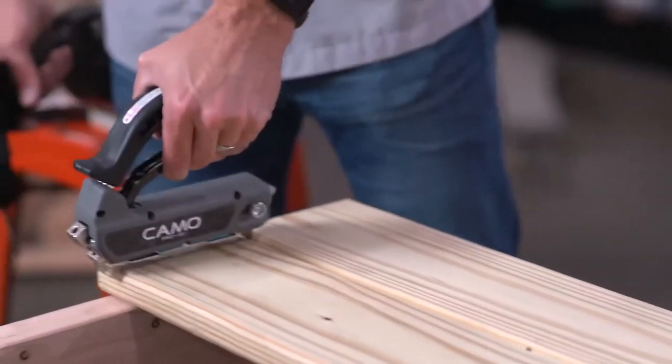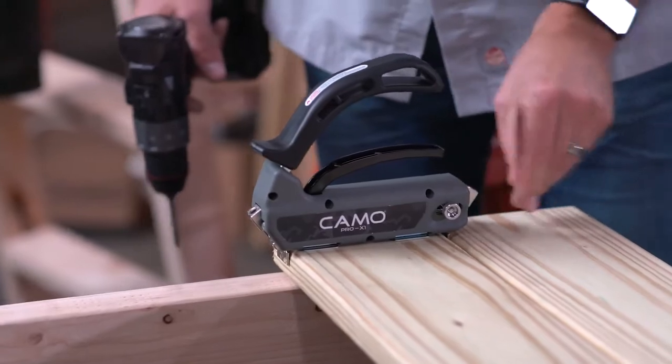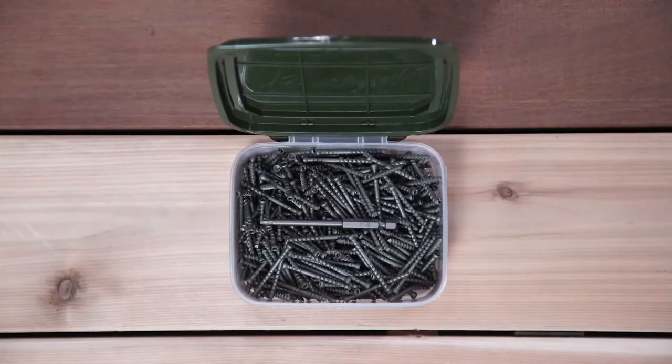To use the Pro X1 guide, just set the guide on the deck board, load a camo wedge deck screw on both sides of the guide, attach the driver bit to your drill, and drive.